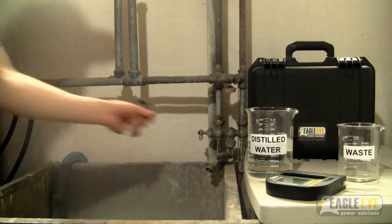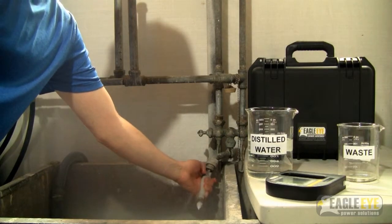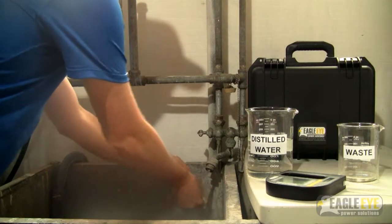To clean the pump, run it under tap water. Open and close the pump several times. Be sure that any remains of the sample have been removed from the pump.